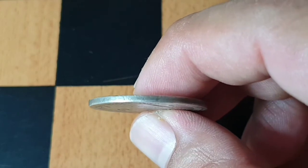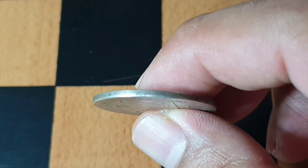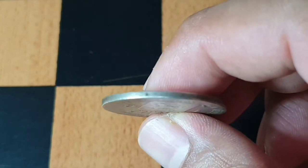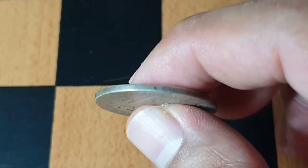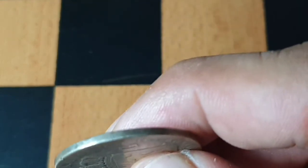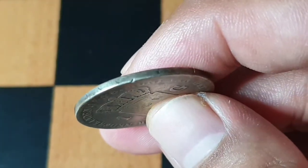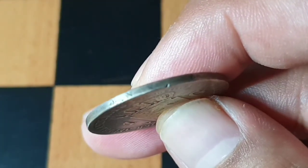The date 1848 appears on top, and the coin is also inscribed on the edge. The edge lettering is a bit worn, but it translates to 'God be with us.'